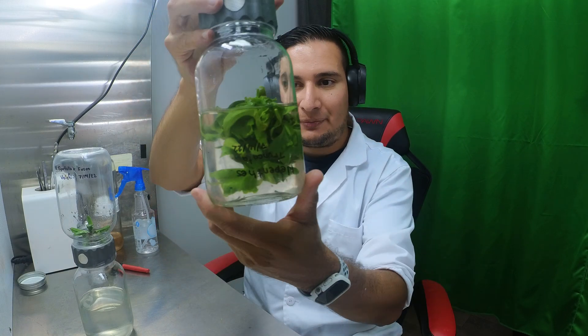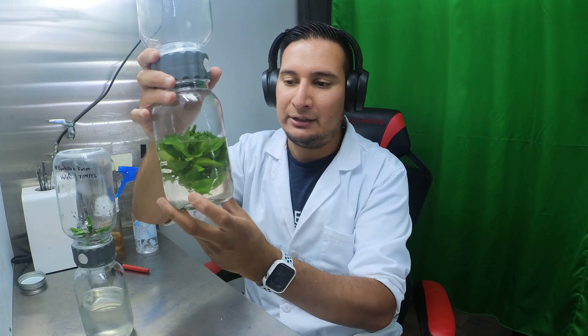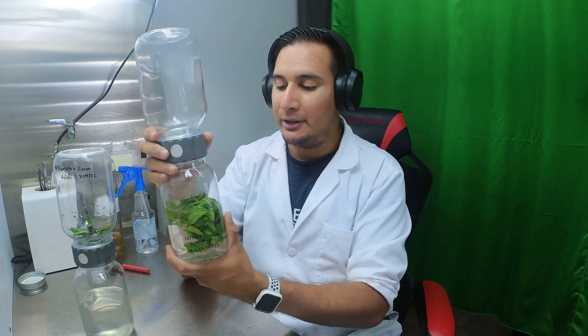Starting from the initial two small plants just over a year ago, this is how they look — they look great. The media will probably turn brown because Nepenthes truncata has tannins that leach into the media. That's why the media in the other biocoupler looks brown — it's not contamination, it's natural tannins from the plants.